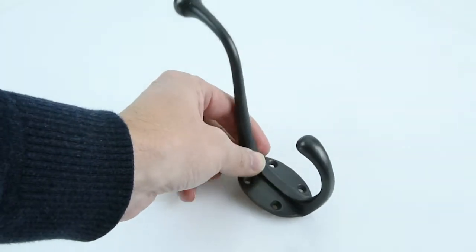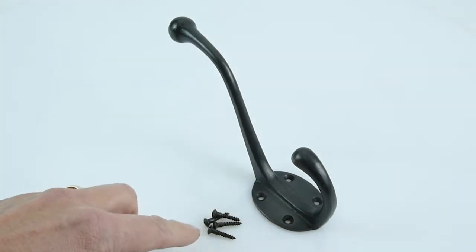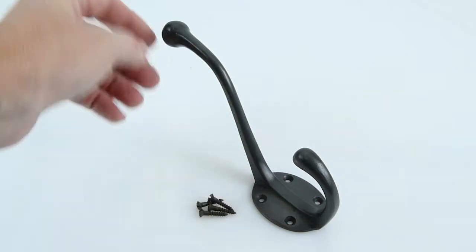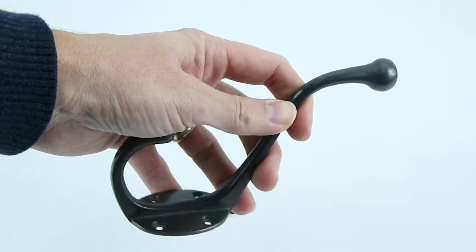It'll come with all the screws that you need to screw it onto your hook board or your wall, and all the screws will be done in the same finish that you've chosen, so obviously these screws are dark to go with the all rub bronze effect.